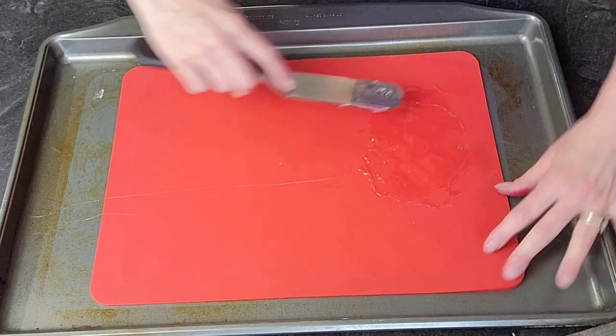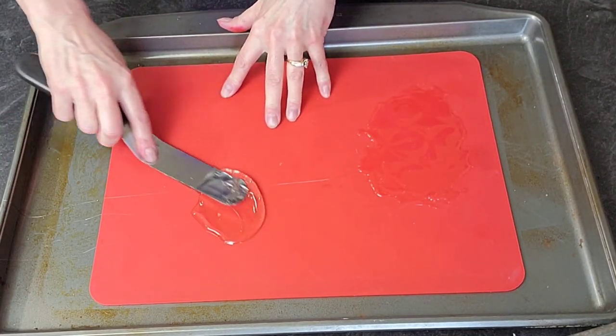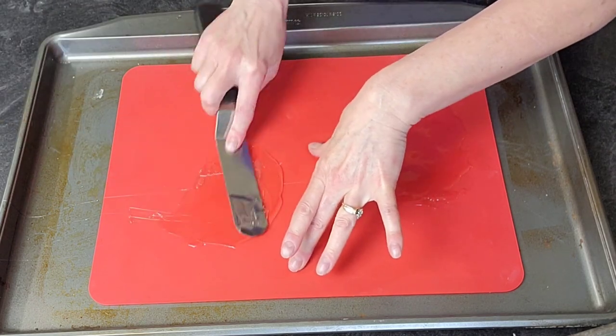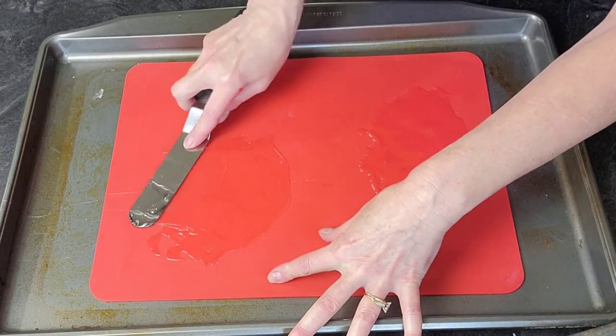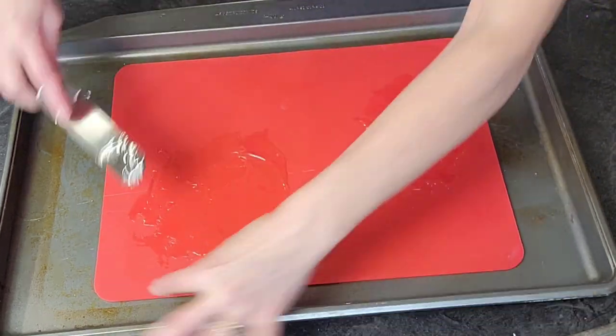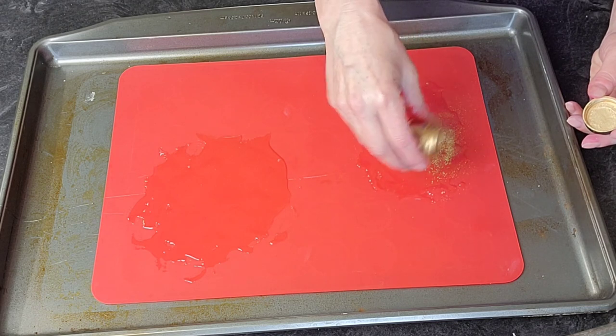You're just going to spread it fairly thin on your silicone mat, and have your oven preheated to 300 degrees Fahrenheit. Just make sure that you're getting this fairly thin, because if you go too thick, it's going to take forever to dry and you're not going to get good bubbles.